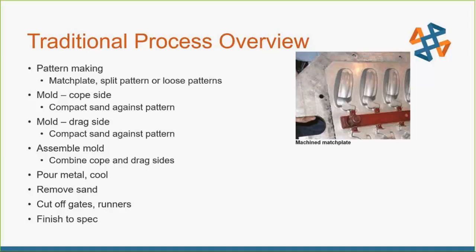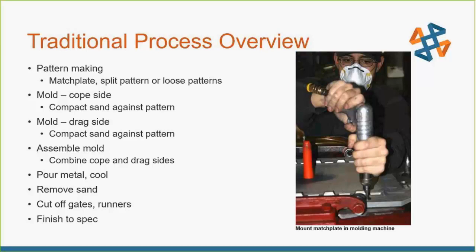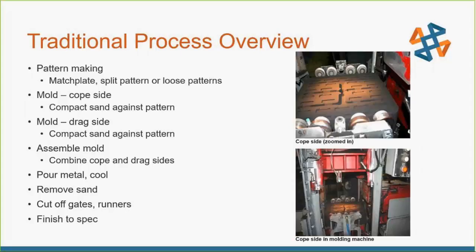You're going to make both sides — your cope side and your drag side. Then you compact your sand into that to build up the shapes. With your match plate, you use green sand or other chemical sand types where you ram the shape of your part into the sand, leaving the impression of what you want behind, with a nice firm, packed sand mold to hold your tolerances and surface finish.